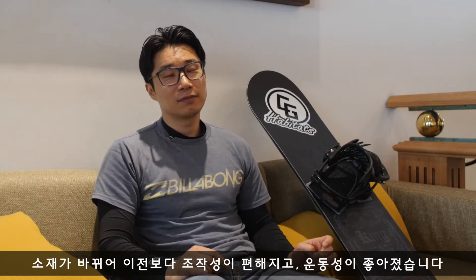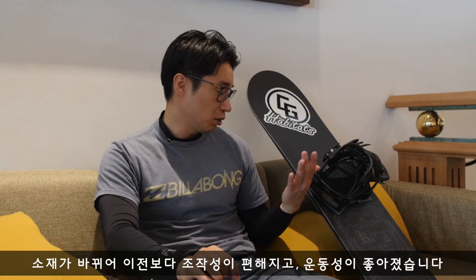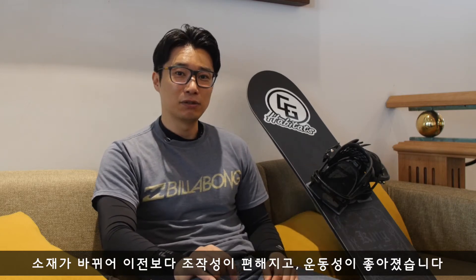그리고 소재가 많이 변경이 됐는데요. 기존의 킹에서 자동차로 따지면 매뉴얼 스틱 느낌의 조작성이 있었는데, 손이 씌워졌다는 느낌처럼 조작성이 그만큼 더 편해졌습니다. 작년 것보다 훨씬 더 좋은 조작성 그리고 운동성을 느끼실 수 있을 겁니다.